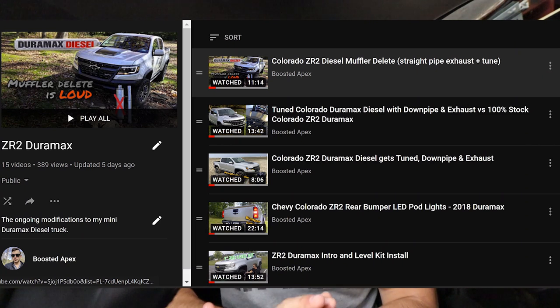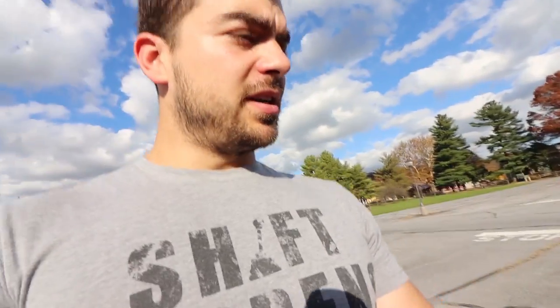Doing a little bit of a different video today — just an overview of the mods I've done to this truck. It's a lot of OEM-plus kind of mods, which is kind of my thing. Everything I'm talking about in this video I made a separate video on, so everything will be in the description box. Check out the ZR2 playlist as well. This is a 2018 ZR2 with the Duramax diesel, for those who aren't aware.